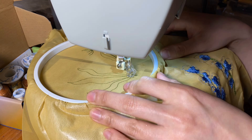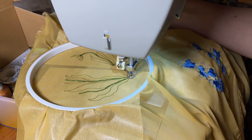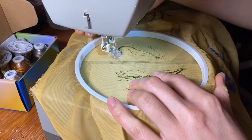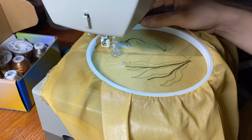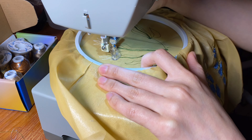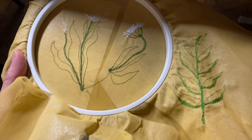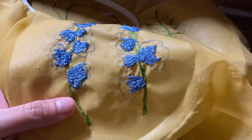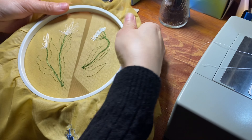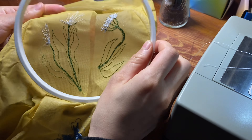Embroidery takes a lot of thread, so there was definitely a lot of rewinding my bobbin. Here I was really starting to get the flow of it and kind of understood more what my hand should be doing to direct the needle where I wanted it to go. This was funny — my arms got really tired and actually kind of sore from having to manually move the fabric all the time. It kind of reminded me of trying to drive a car without power steering. It's definitely a task.